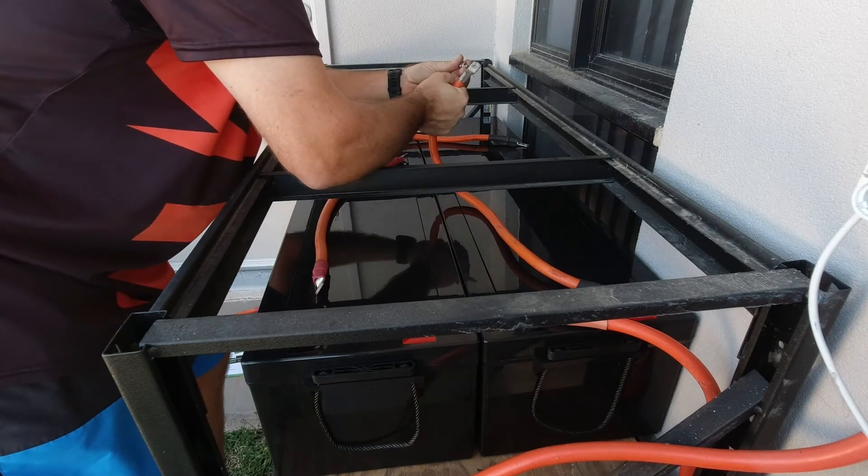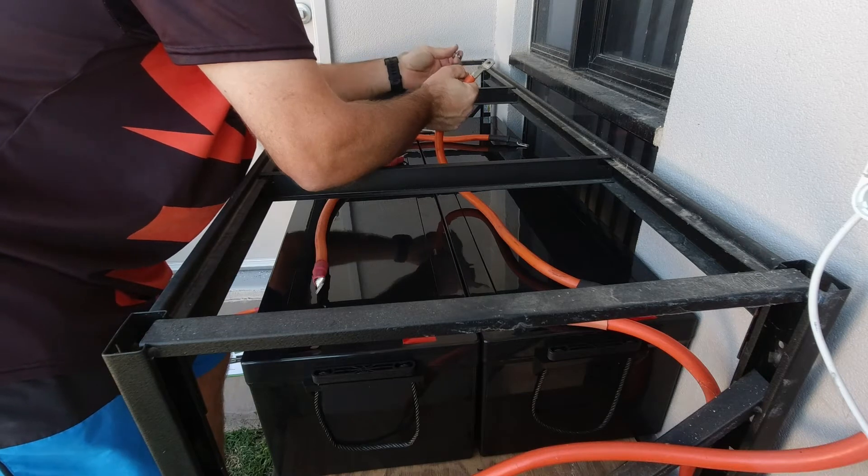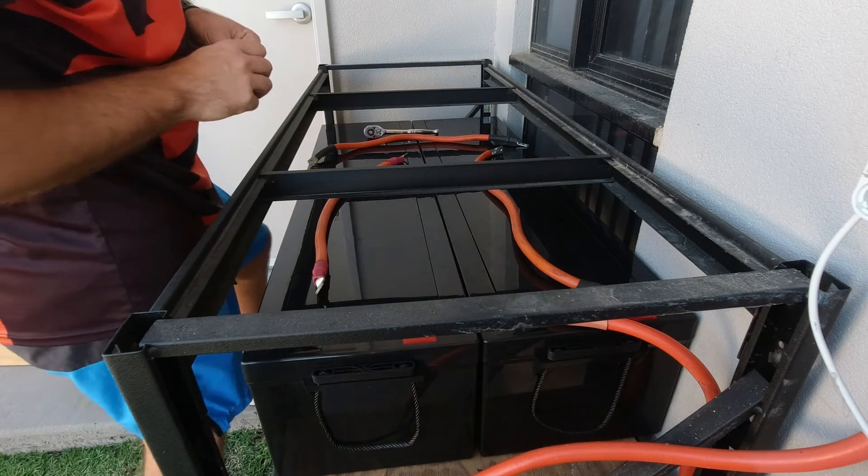The holes are too small. Alright, disconnect the cables and draw them out.